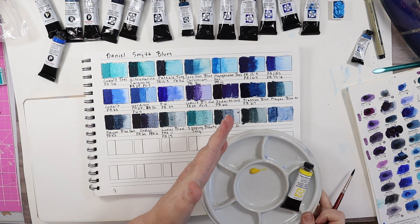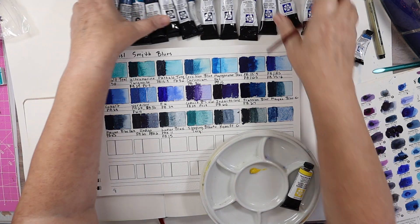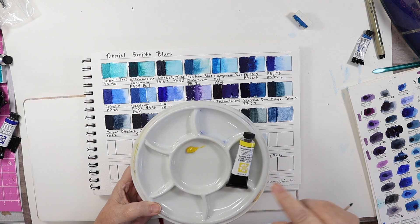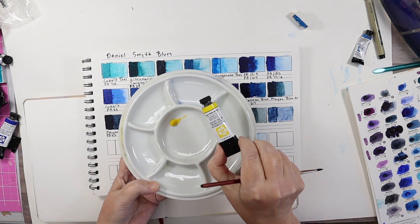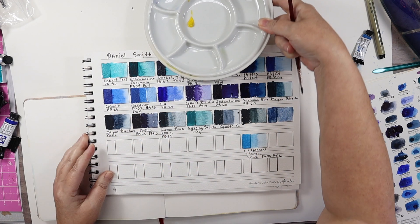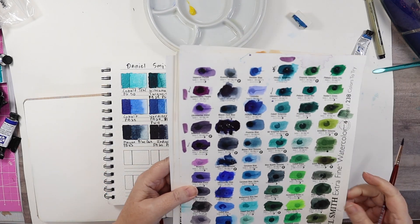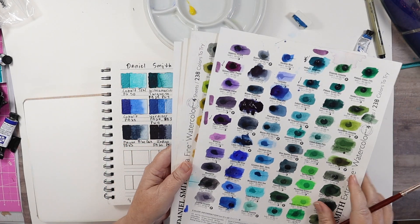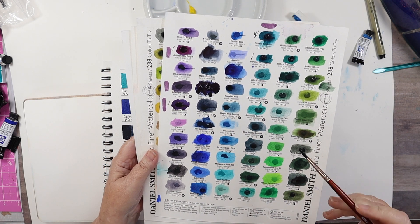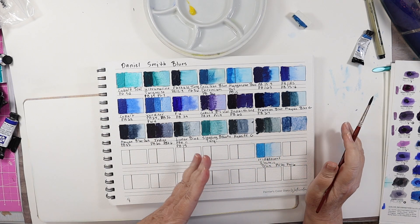I've swatched out all the blues that I own and I'm going to set them to the side. I'm going to mix each one of these with Hansa Yellow Medium and we're going to see just exactly what each of these blues will do. I have my dot cards here, so if I think there's another blue I don't have I might try to mix it with that, but I think I have a comprehensive range of all the Daniel Smith blues.